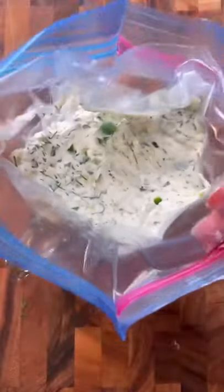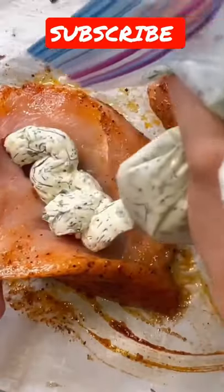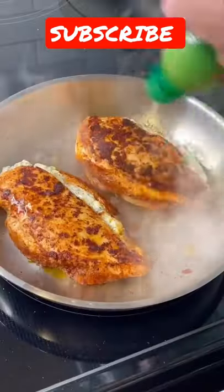Mix it all together, and a little hack — put it in a Ziploc bag and then you have this piping bag situation. Pump it into your chicken breast pocket, close it shut, and then sear it in a high heat pan on each side for two to three minutes.